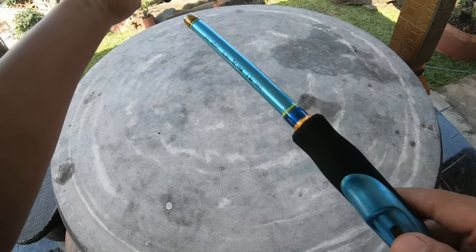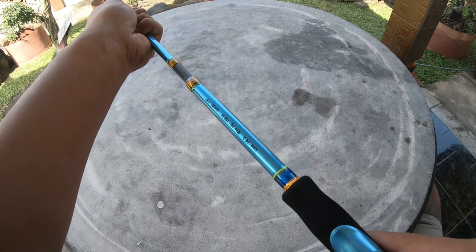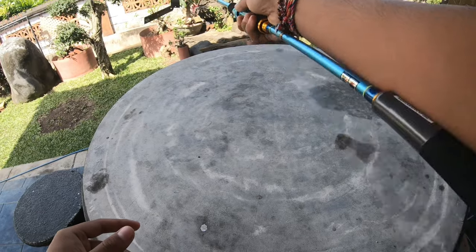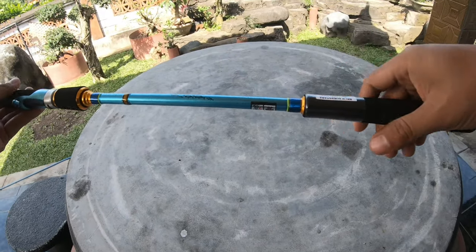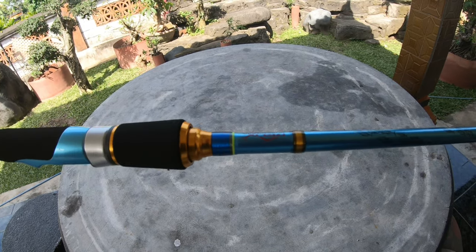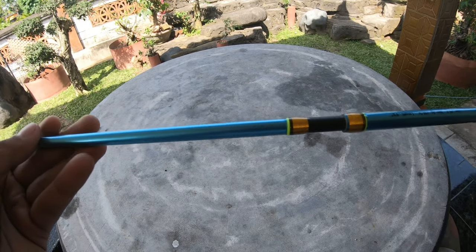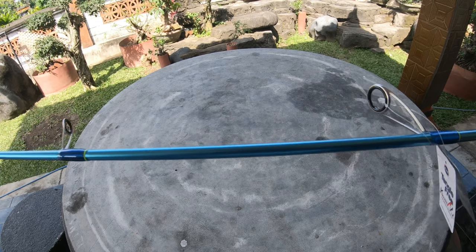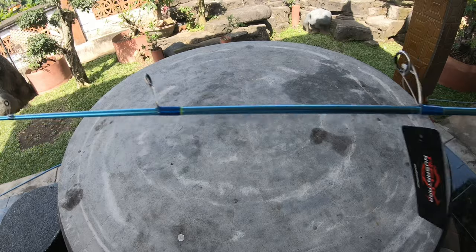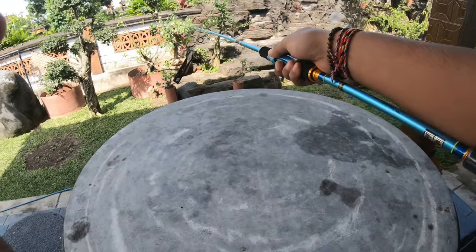Yuk kita coba sambungkan. Cantik sekali. Warnanya istimewa. Saya rasa rod ini masih enak kalau pakai jig 200 gram.